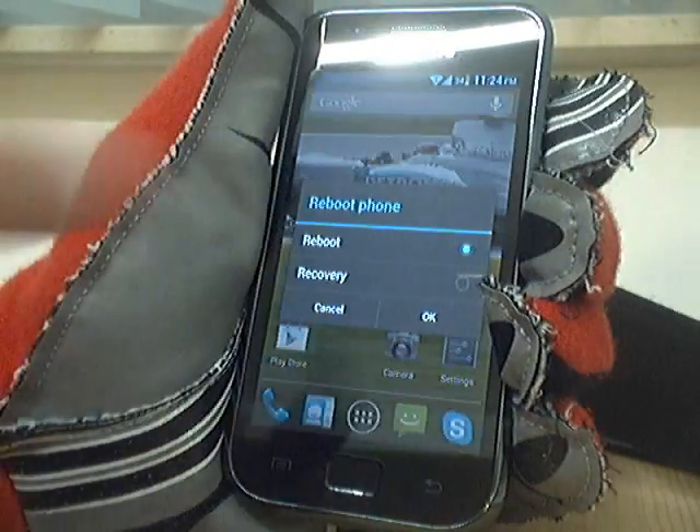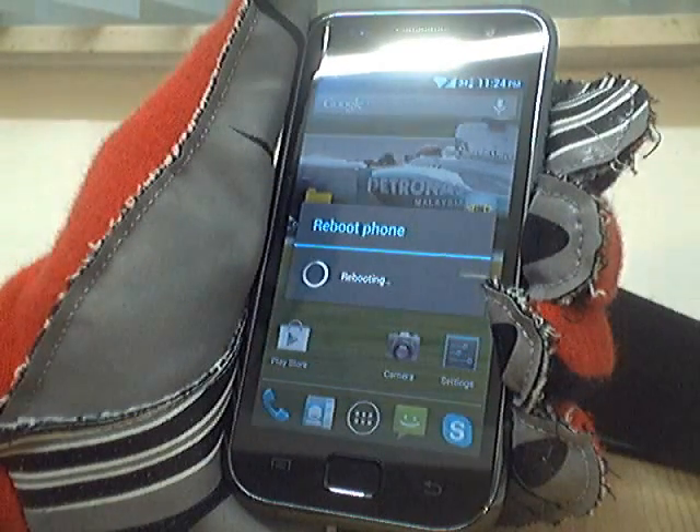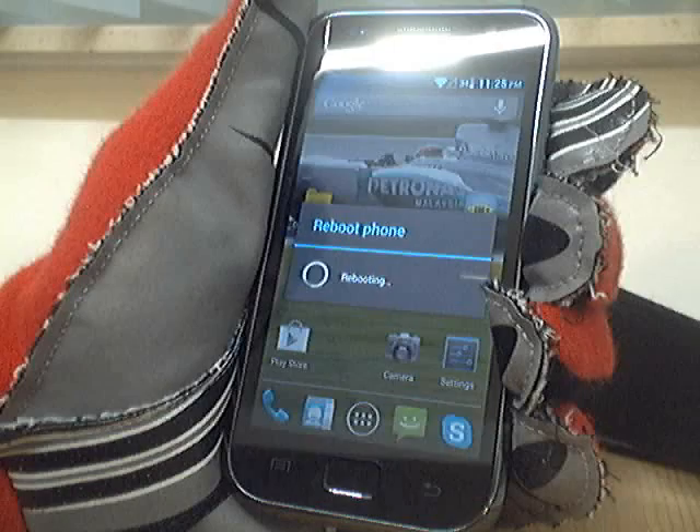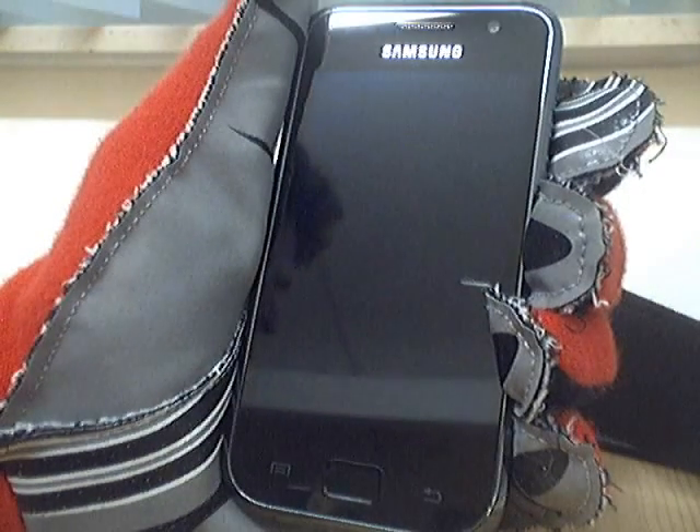You have to reboot into recovery mode. If you're coming from a stock ROM you need to root your phone by flashing a new kernel with root access. Then it's smart to make a backup of your IMEI, your EFS folder.